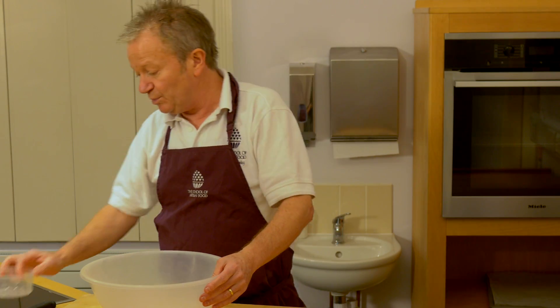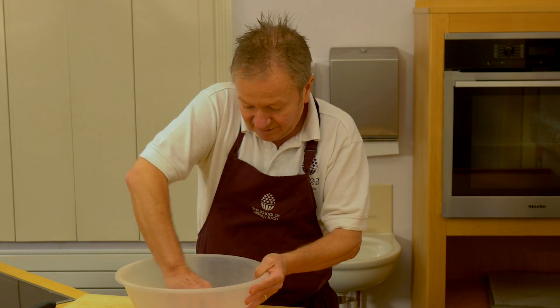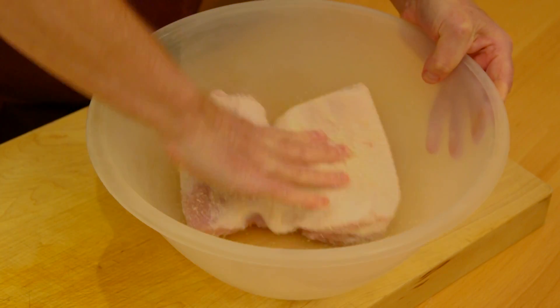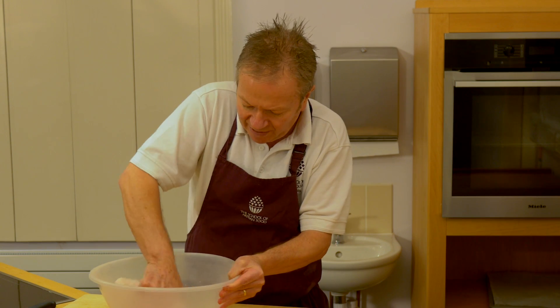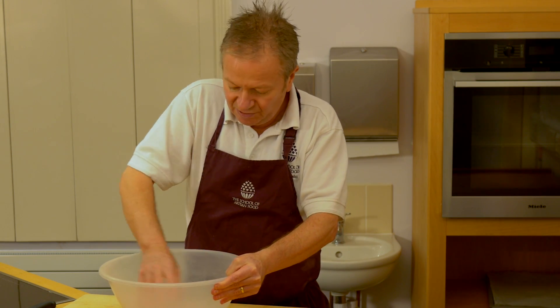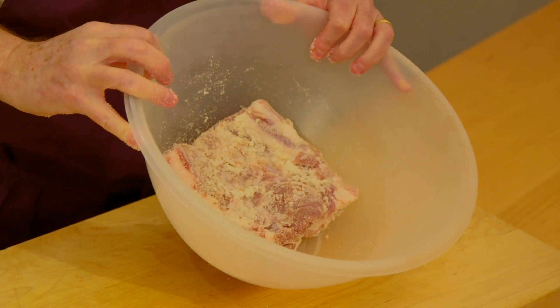Then we turn it over and we put salt on the other side. What we can actually do is massage the belly against the side of the bowl, which will ensure that all that salt gets picked up. It's important that when you are weighing it off, you weigh it off accurately and you utilize all the salt. Once that meat has picked up the salt, this is what we're looking at.